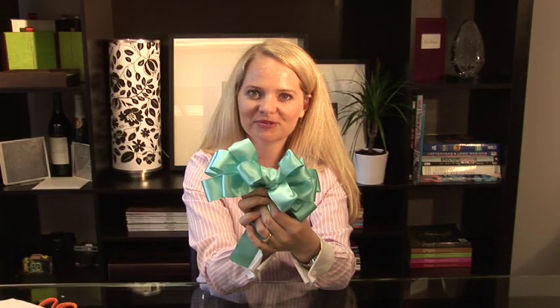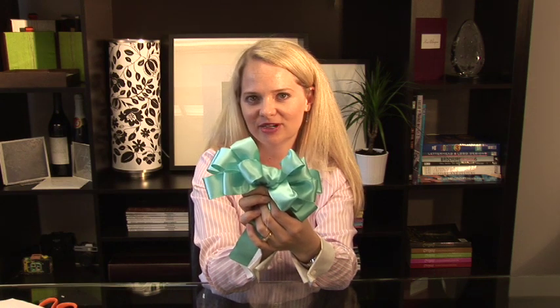Thanks for watching how to make wedding bows. With a little bit of practice, you too can learn how to be an expert at making bows.